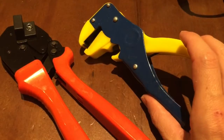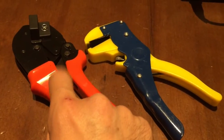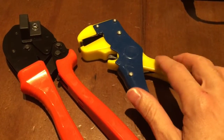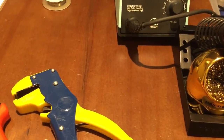As far as tools go, you're gonna need a crimper to crimp the pins and a wire stripper to strip the wires. If you don't have either of these, you can probably get by with a pair of pliers for the crimping and a razor blade or a pair of sharp scissors for the wire stripping.